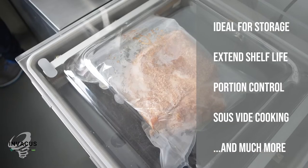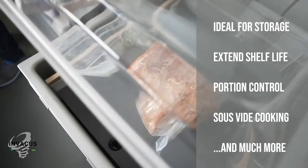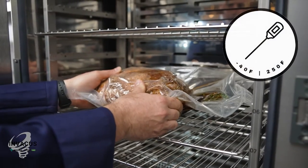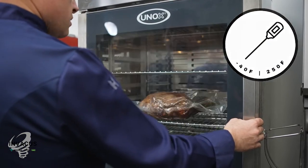These bags are ideal for storing, extending shelf life, portion control, sous vide cooking, and more. Temperature holding range from minus 40 degrees Fahrenheit to 250 degrees Fahrenheit.